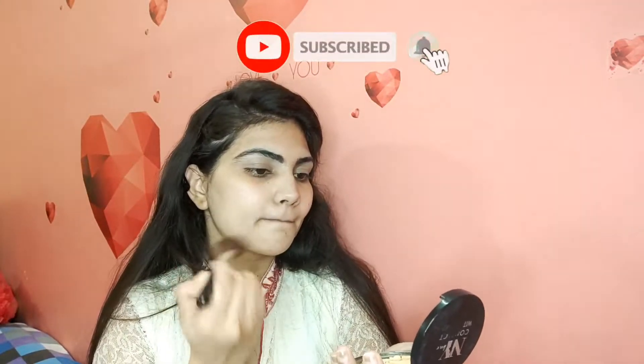For long-lasting makeup, I used NY compact powder applied with a brush. I applied it to set my makeup so that it doesn't look too heavy or dark.